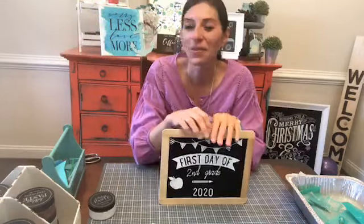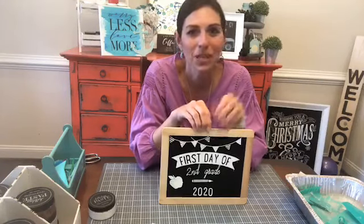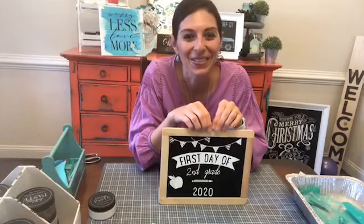We'll be ready for the school year and whatever it happens to look like — kindergarten on a Chromebook — we'll figure out how to do it.